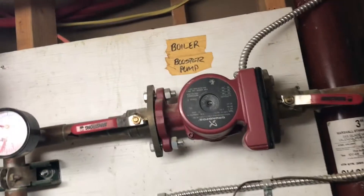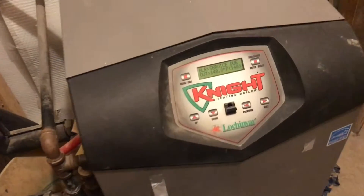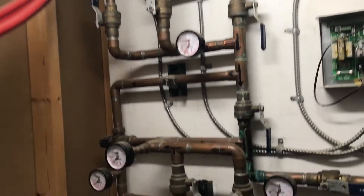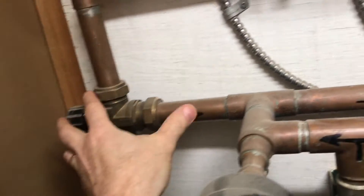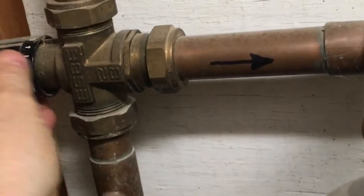These two pumps here work in tandem. When the boiler heats up the water, these pumps move it to the manifold room in the middle of the house. Once the water is in the manifold room, each zone pump can do its job. This valve right here mixes the hot water with a little cooler water so you can get the exact temperature to go through the floor.